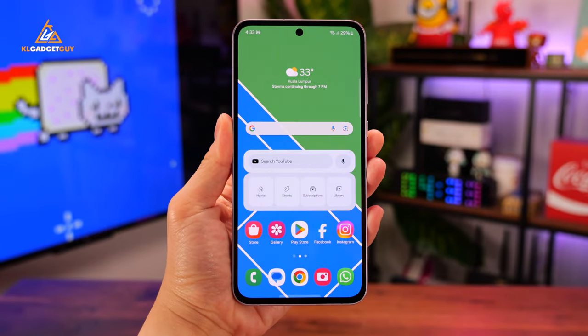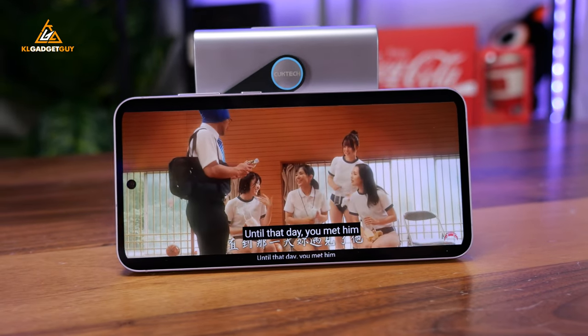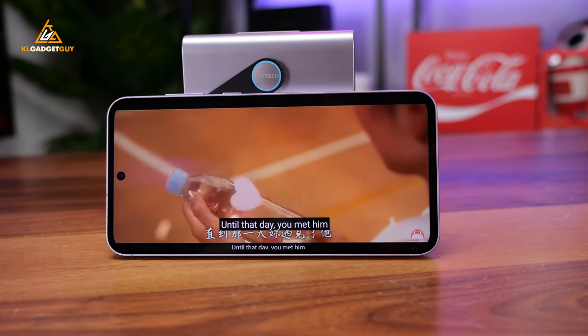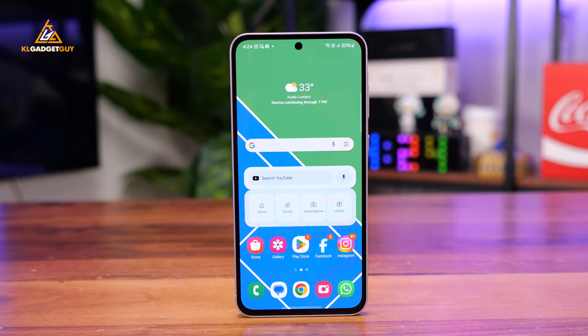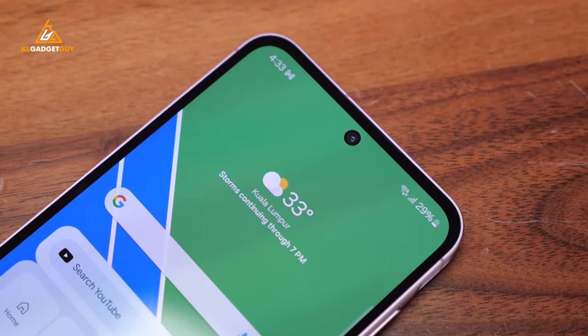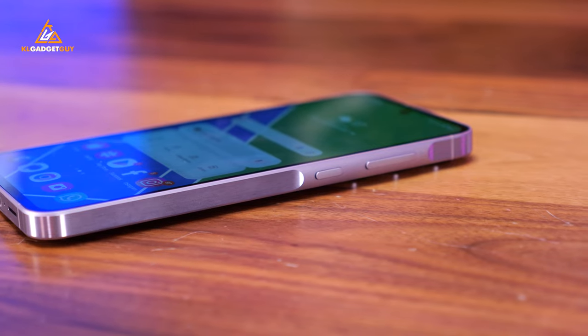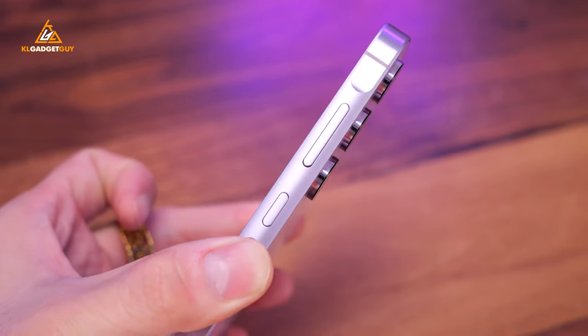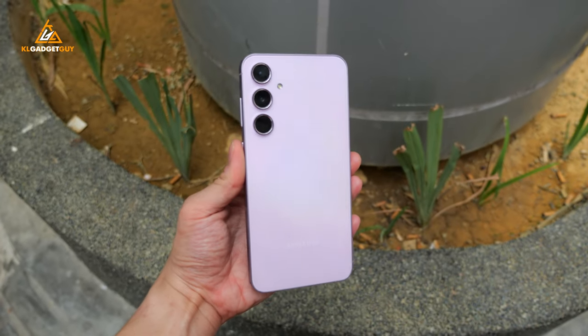Compared to the Galaxy A54, the A55 is now a much larger device with a 6.6-inch Full HD Plus Super AMOLED display that refreshes at 120Hz — that's 0.2 inches larger than the Galaxy A54 — and is protected by Gorilla Glass Victus Plus, which is a pretty significant upgrade from Gorilla Glass 5 last year. I still don't understand why Samsung isn't giving a slimmer bezel display here, as it would have made it a slightly more compact device. I love the new aluminum frame with the power button and volume buttons, and the lilac color model I have here has some rainbow effect when shining against light — it is a pretty good fashion statement.